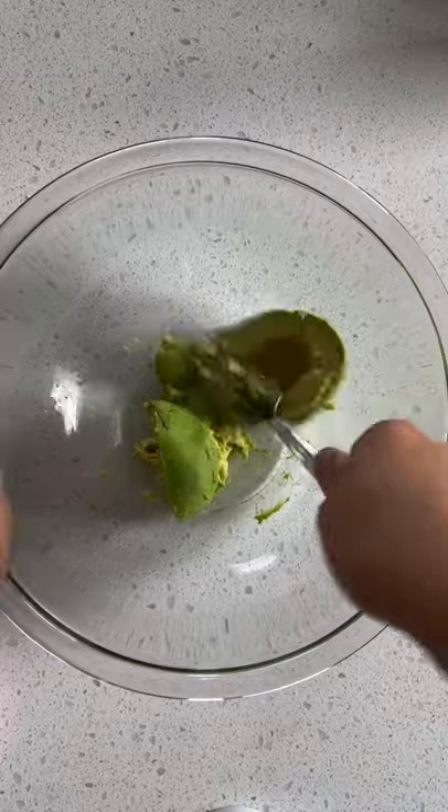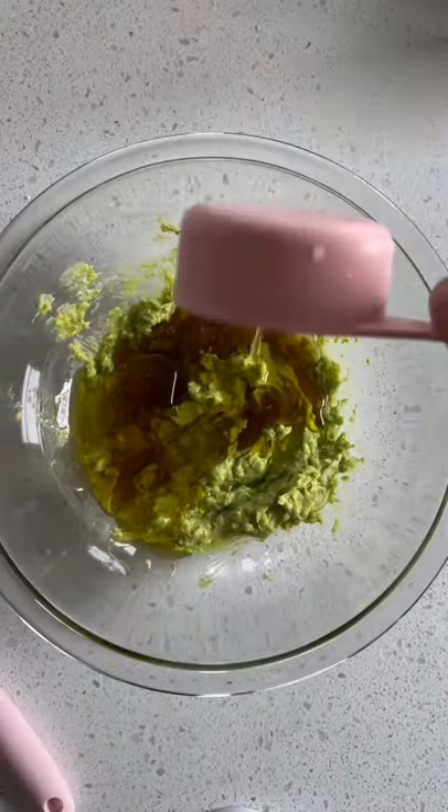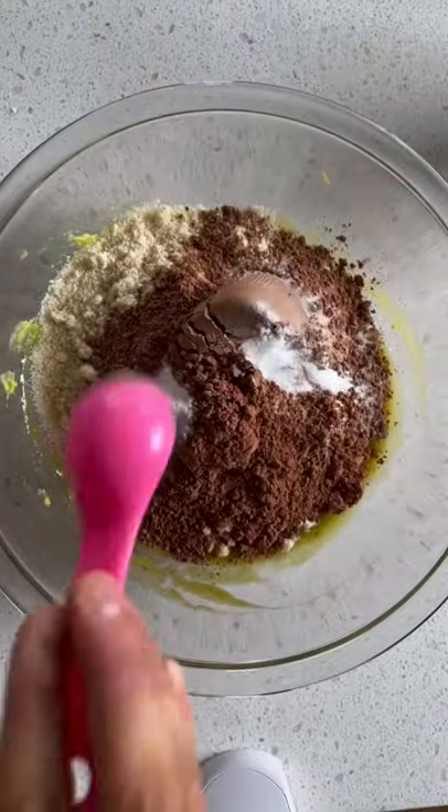Start by mashing up your avocado, then add some maple syrup, olive oil, vanilla extract, almond flour, cocoa powder, baking soda, and salt.